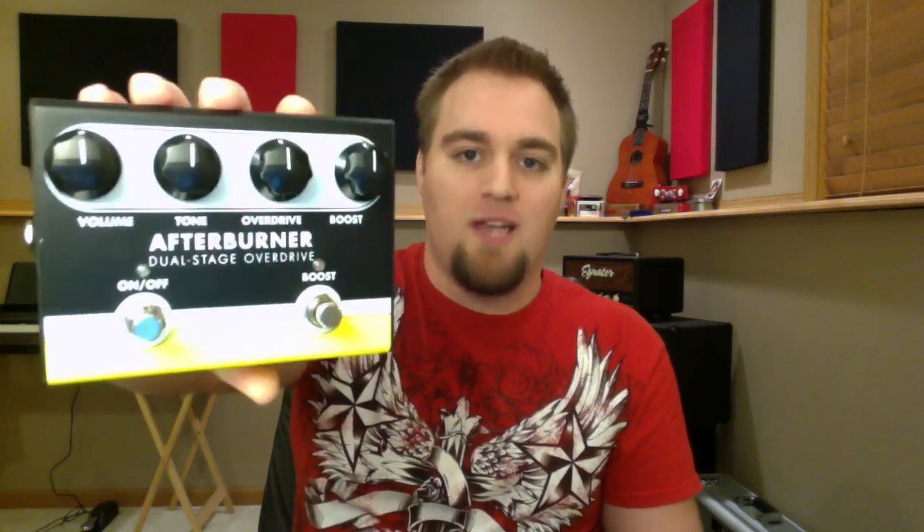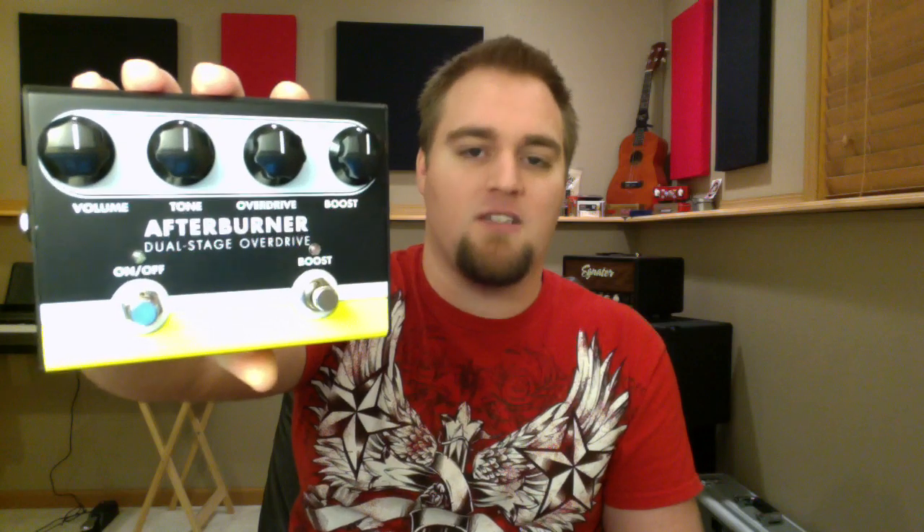I've had this about seven months, and I've waited this long to do a review to make sure I liked it, and I just can't get rid of it. It just sounds that good in a live mix. If this is for your first overdrive pedal, totally go for it. The price is about $80, which is awesome. The pedal's built like a tank, and it's a dual stage overdrive, which means basically it's two overdrive pedals in one. Value for money, that's pretty darn good.